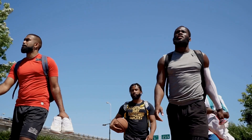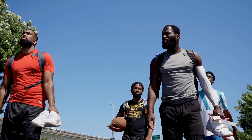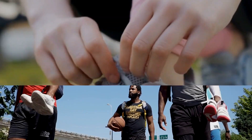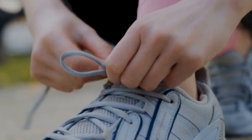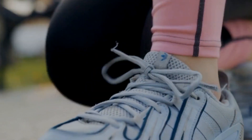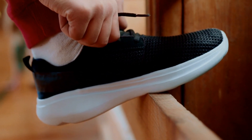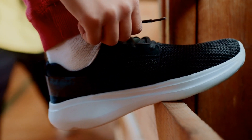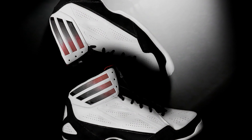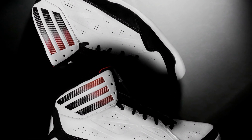A good way to ensure the optimal fit is to use the finger rule when trying on basketball shoes. With this rule, you should be able to fit one finger between your heel and the back of the shoe when it's laced up. If the shoe is too tight, you won't be able to fit a finger between your heel and the shoe. If the shoe is too loose, you won't be able to secure it to your foot and won't be able to move freely.